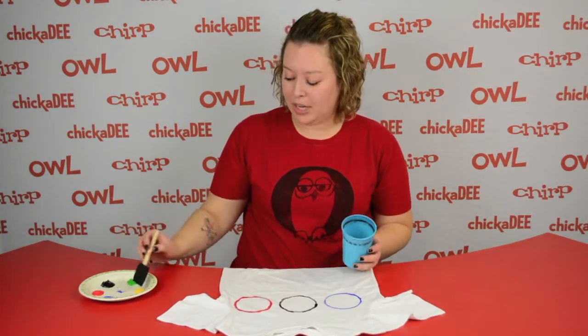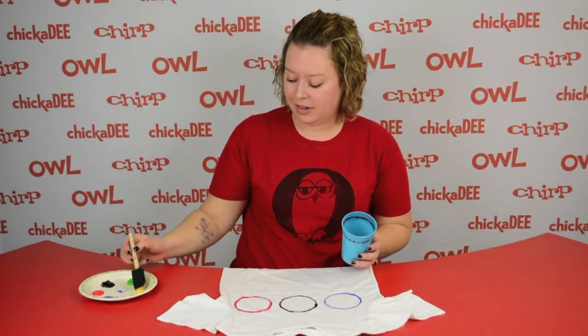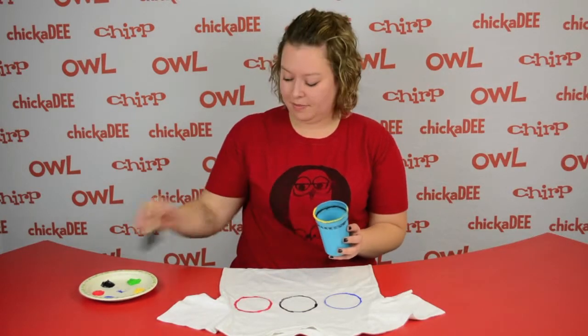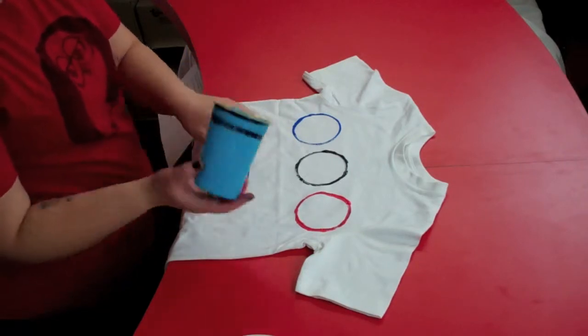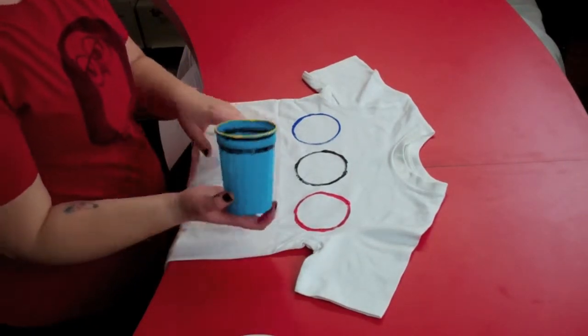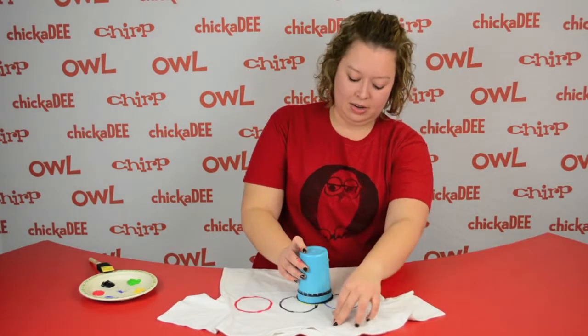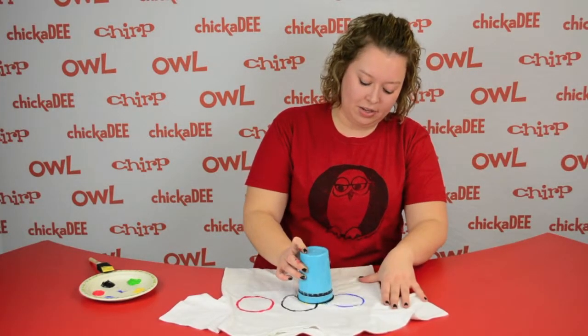When the top row is dry, you can move on to the bottom row. Take the yellow paint and paint the rim of the cup. You're going to place it below and between the blue and the black rings, overlapping just a little bit. Wiggle it around a little bit.